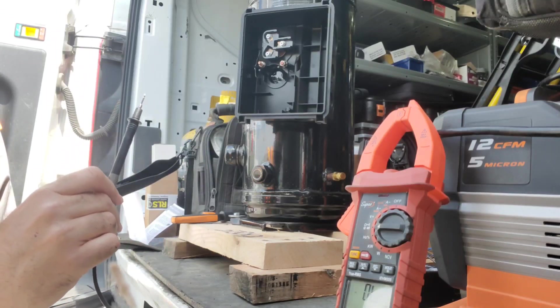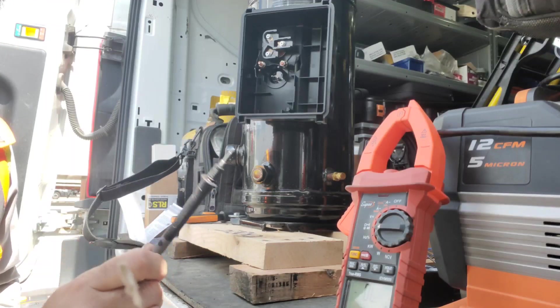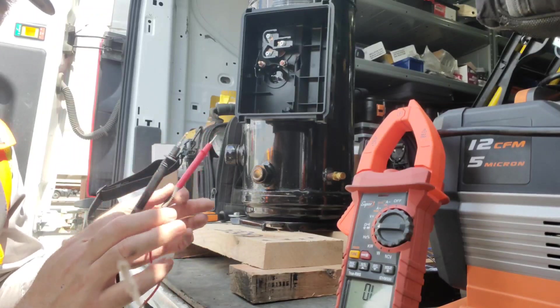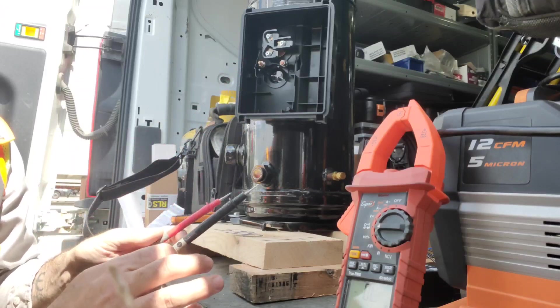On Copeland Mobile, the spec shows approximately 1.5 ohms in that range. I'm going to call Copeland tech support to confirm whether our reading is okay. I think it is, because I've gotten readings like this before on 575-volt three-phase compressors.